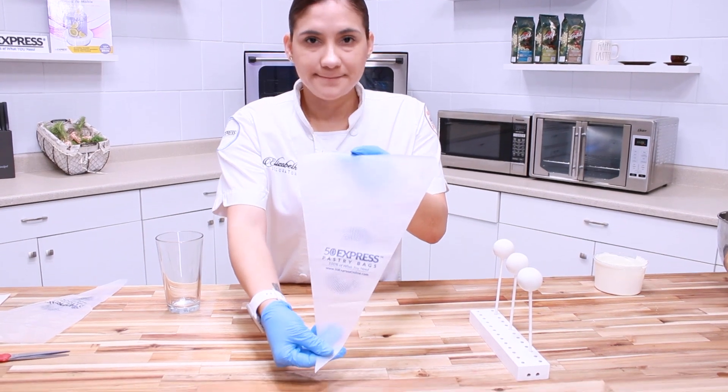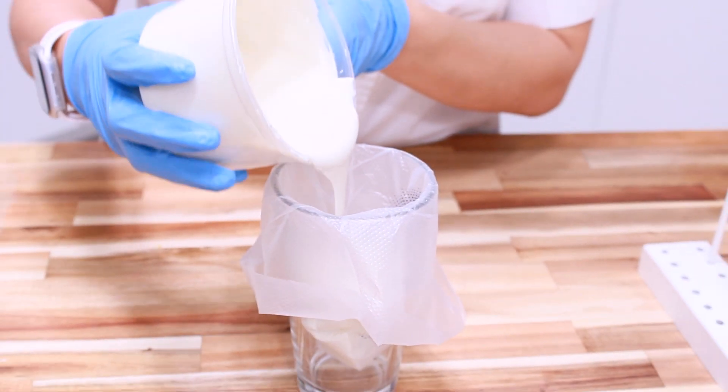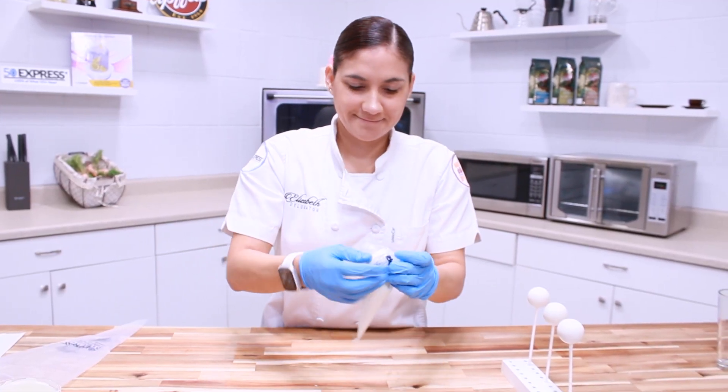Take your seamless bag and place it into a cup. Pour in your white chocolate — this helps keep your chocolate in the bag and off your counter. Remove the seamless bag out of the cup, then tie a knot to keep the chocolate from falling out.